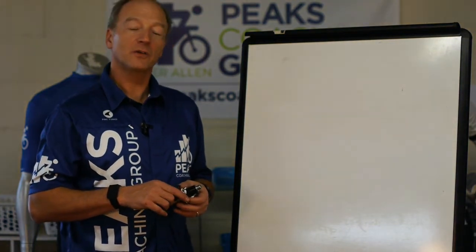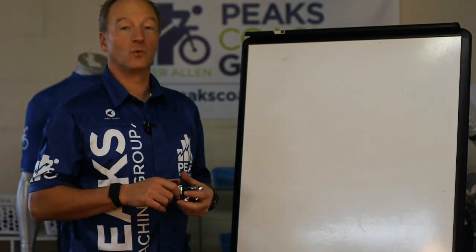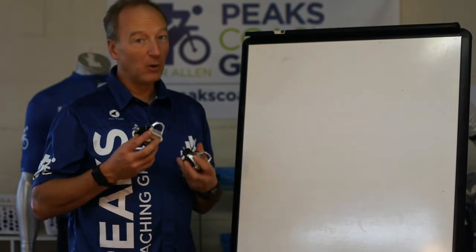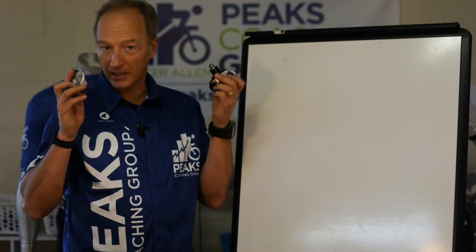I'm Hunter Allen with Peaks Coaching Group, and today I want to talk a little about bilateral power meter measurement. What is bilateral power meter measurement? It's when you're measuring both sides, the right and the left, independently.